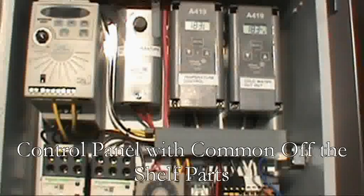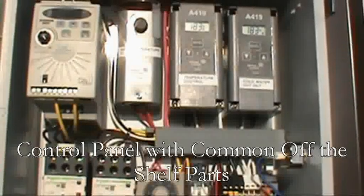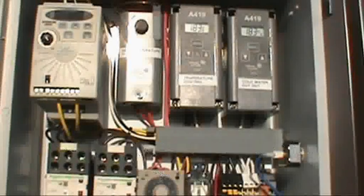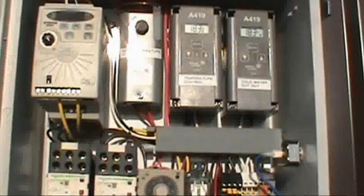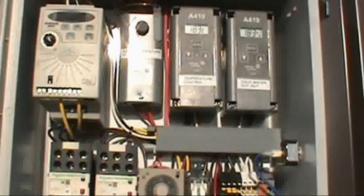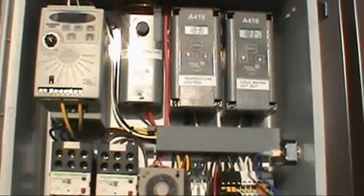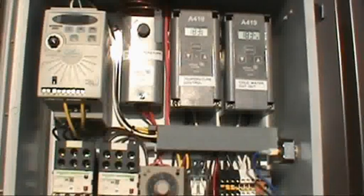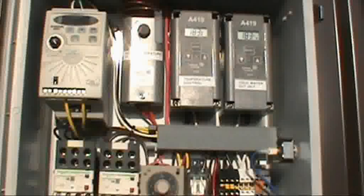Our controls are all common off-the-shelf type parts. We use a variable frequency drive that has 110 volts into it and three-phase 220 coming out. The advantages are easily adjustable feed rate and simple Johnson controls for temperature control.